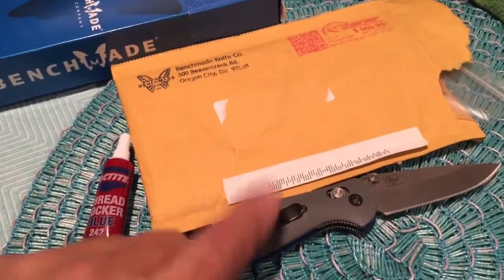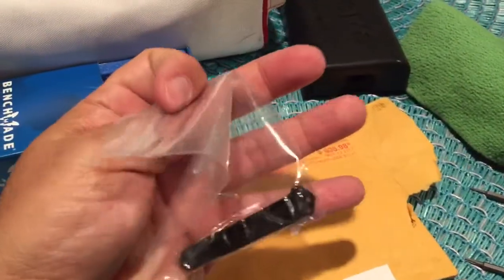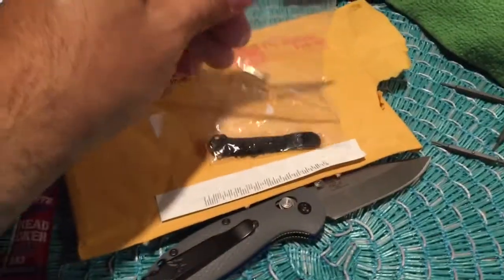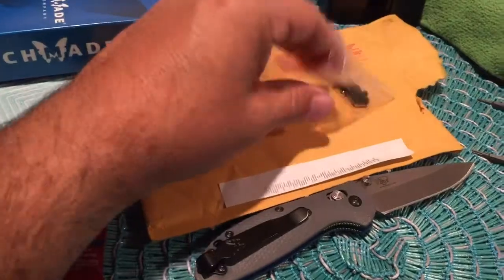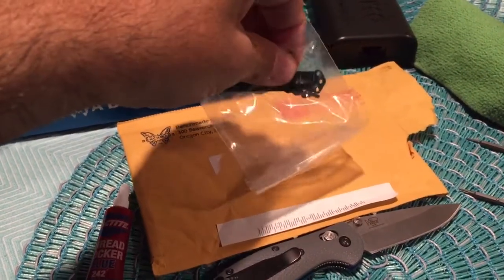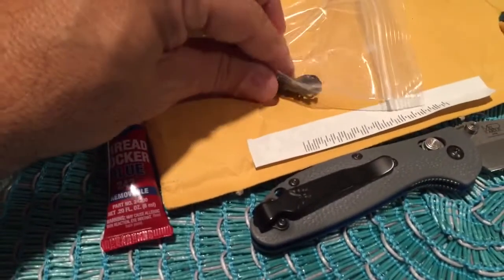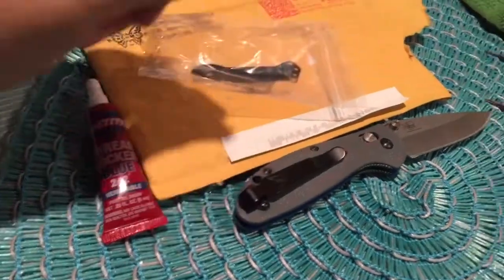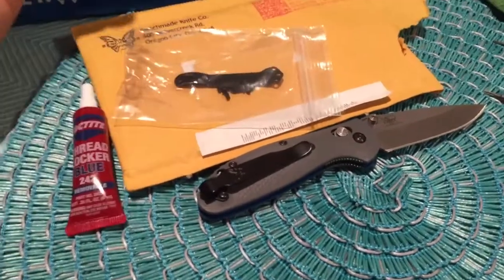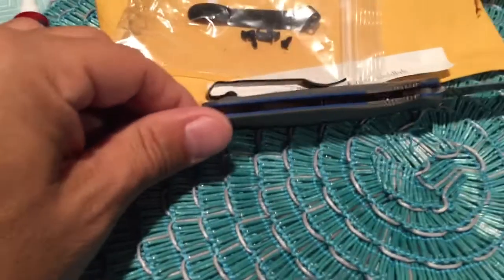So I emailed Benchmade, told them I needed a new pocket clip for the Mini Grip. They usually ask for the model number, and it arrived in the mail. I opened it up and they included the screws, which is really nice. My local knife shop is in Myrtle Valley, about 20 to 30 miles away — they would do the service, but that means I have to drive out there. So if you don't have an authorized Benchmade dealer near you, you can do what I did. Now I'll be installing it — I'll pause the video and come back to show you the clip and the thickness.